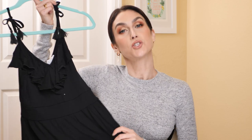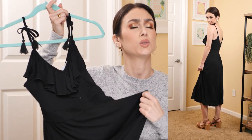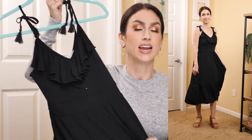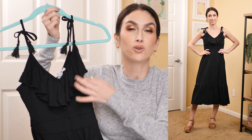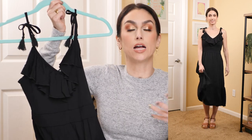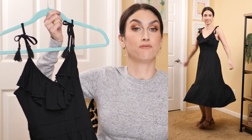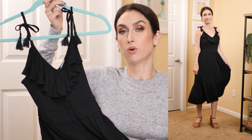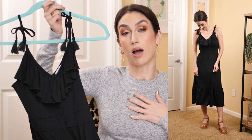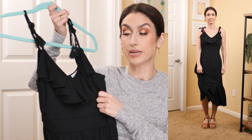Next is this dress from Sofia Vergara. The quality is very nice — it's a jersey material, super soft, lightweight, stretchy, and comfortable. This style is not really my style; I don't love the ruffles. But if this is your style, you'd really enjoy it because it's very comfortable and good quality — not see-through. I sized down to an extra small as I typically do for Sofia Vergara, and it was definitely tight, especially in the chest area, so if you have a larger chest, I would not size down.